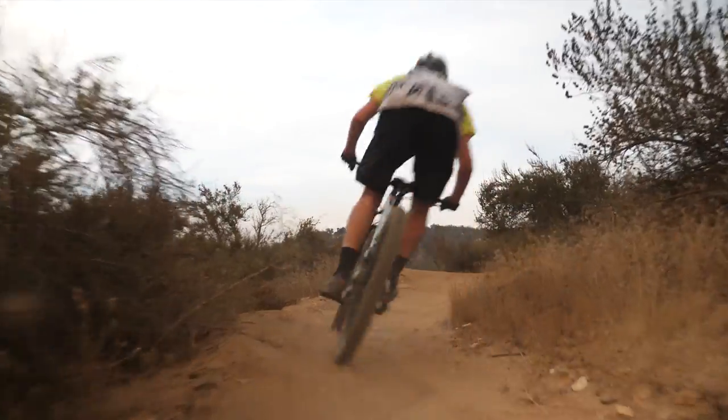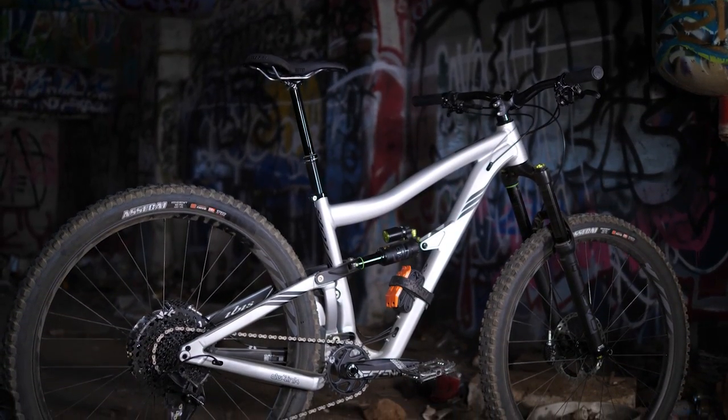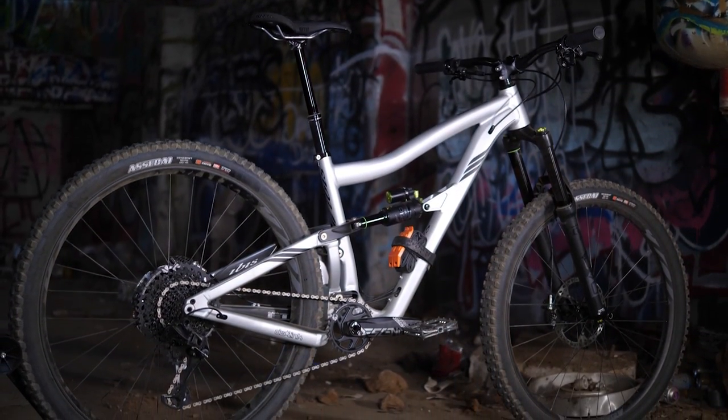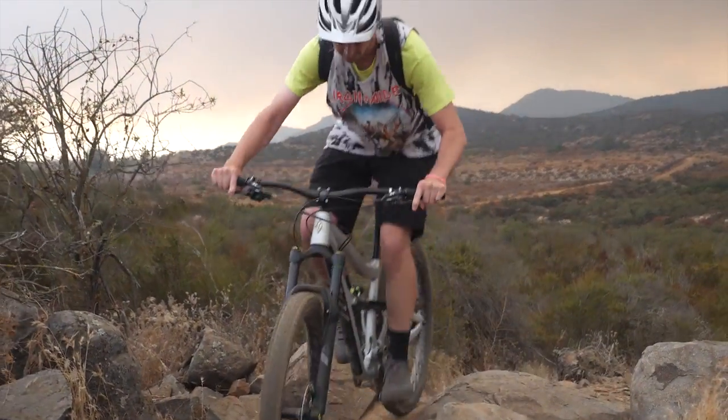The other key angle on the bike is the seat tube angle, which comes in at 76 degrees. Now that's not the steepest I've ever seen, but for a bike with this design it works really well — it puts your weight over the front so you get really good pedaling efficiency.